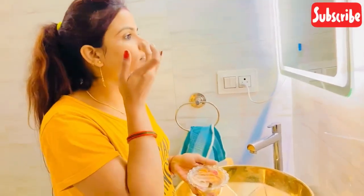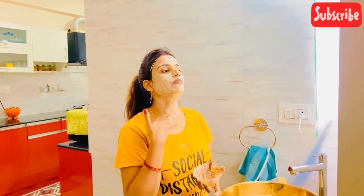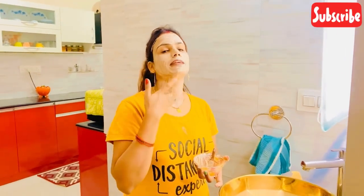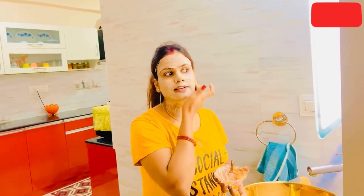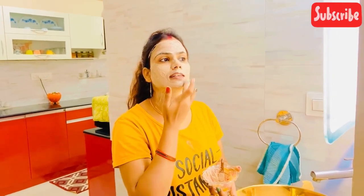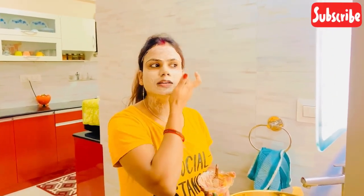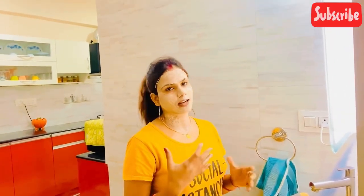I will apply it with my fingers. I have applied it on my face and also in my neck area, because my neck is visible. The face and neck look good together. I have covered my face and neck with the mask.